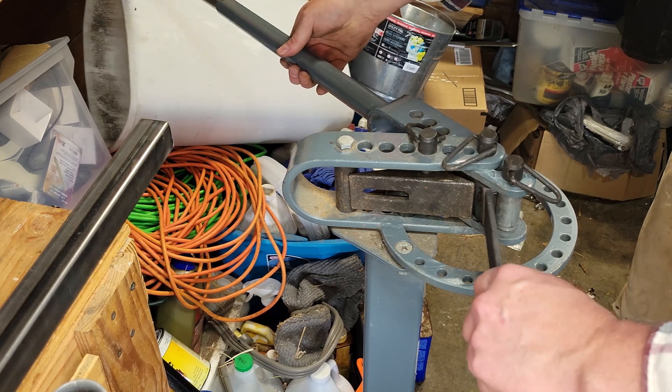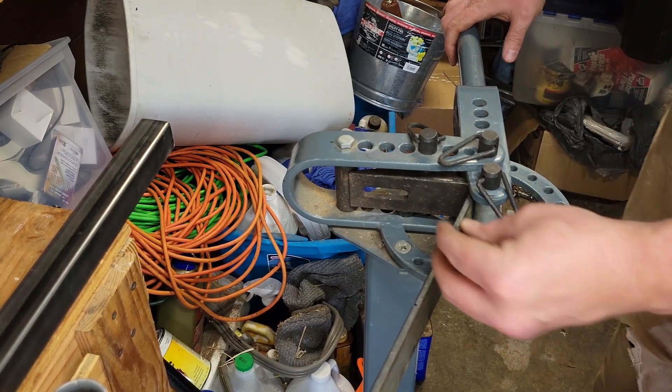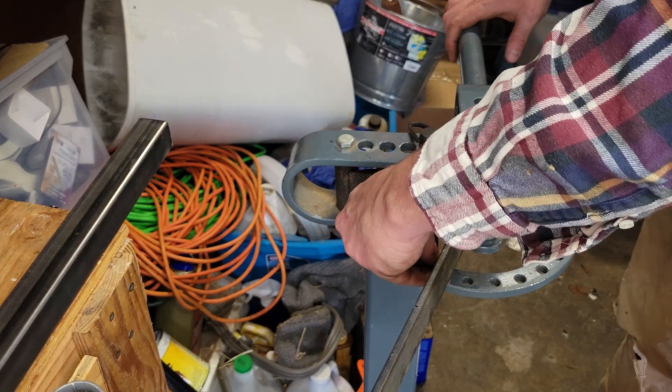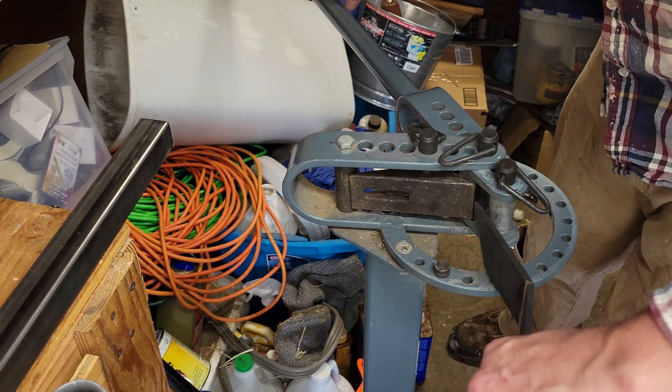Another thing you can do if you want to get an accurate line: these pedestals have a little gauge here and you can put this in here so it's a stopper. You go up to that and that's where you know to stop.